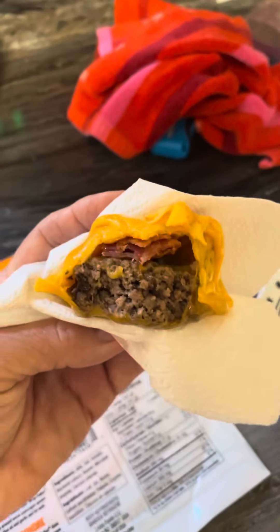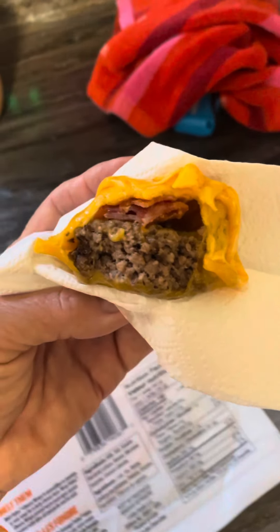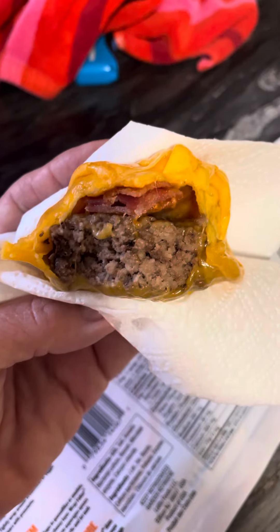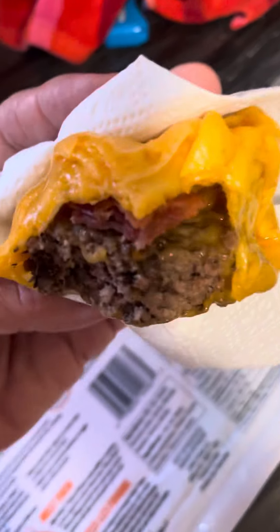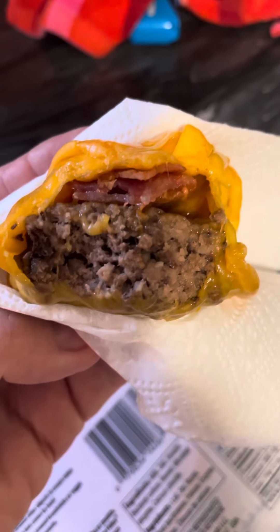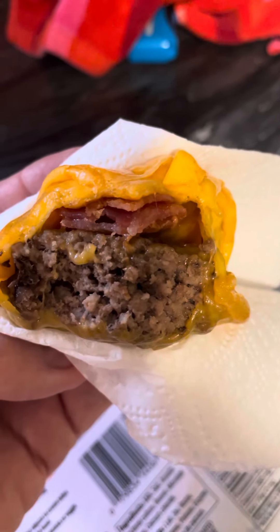I popped it in the microwave, parchment paper side down, just like the directions said. Had it in there for 30 seconds. I put a burger that was already heated, a little bit of bacon in the middle, and folded it up and around. This is crazy good. It also shows how to crisp it to make a bowl.